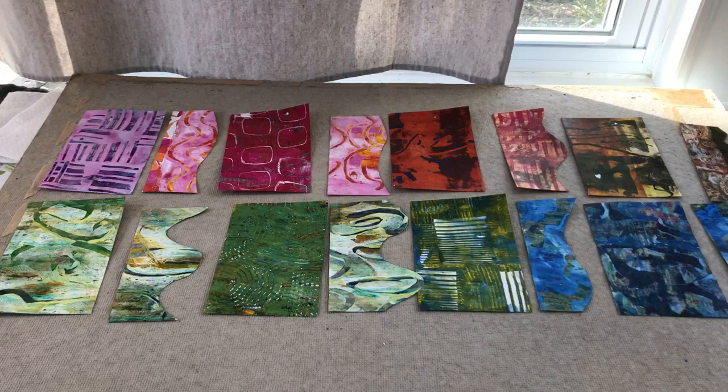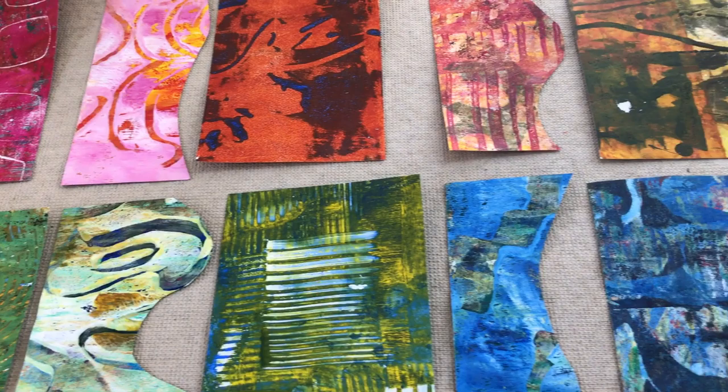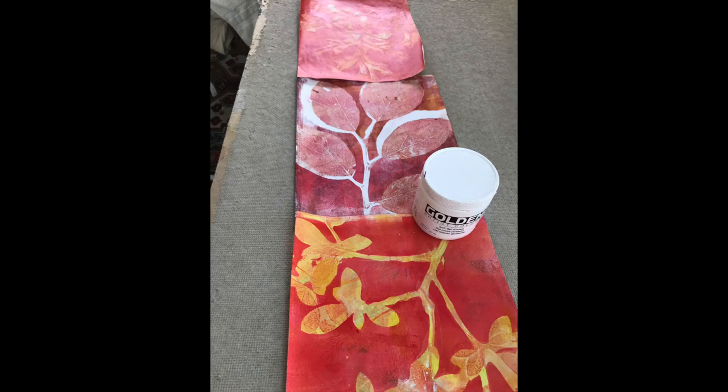The first month of this class included a book binding technique using a paper binding. First, we made pages of approximately 5 by 7 inches and some half pages, and then we put together a binding using either plain paper or several sections of paper glued together.